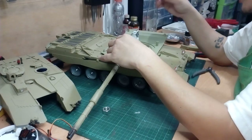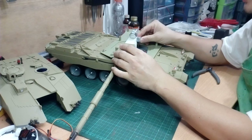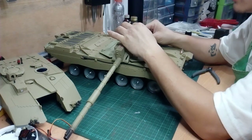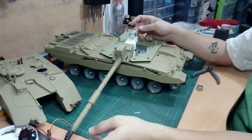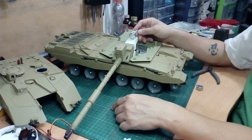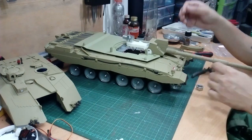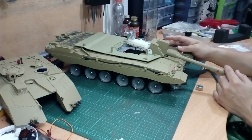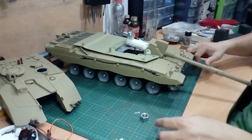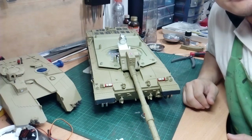I'll rip this off and remount it elsewhere — maybe put the nut here if I need to take more off, because this is a bit too high. But it's okay because I don't need the barrel pointing all the way down. I don't need that much depression. It should be fine. That's all for today — like and subscribe to our channel.